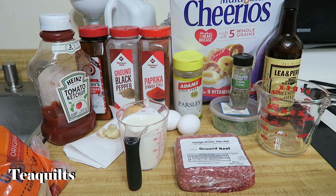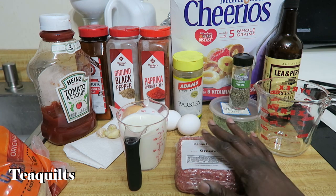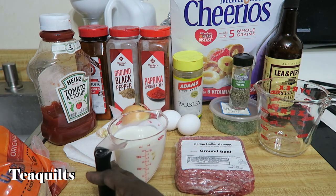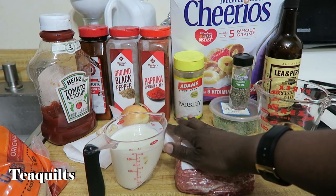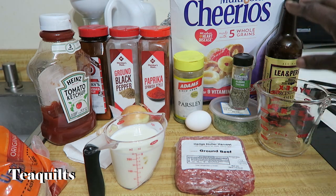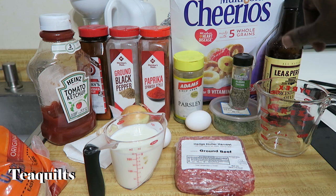I don't measure those things, but we'll talk about that as I make it. The ingredients I'm using today: one pound of ground beef, one cup of milk — this is just 2% milk — two medium to large size eggs, and one cup of multi-grain Cheerios that I crush up. I hardly ever use breadcrumbs; I mostly use multi-grain Cheerios.